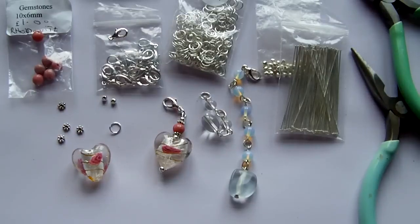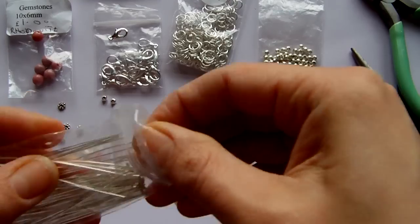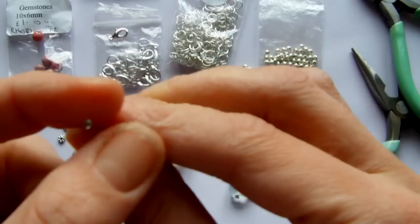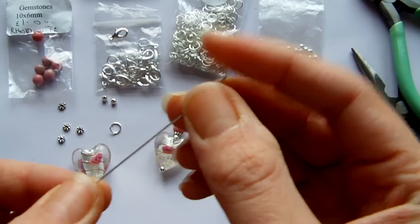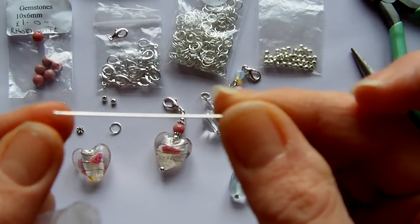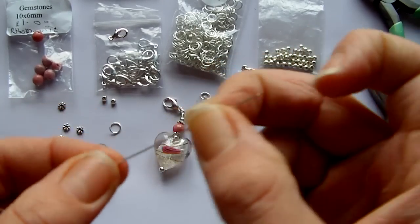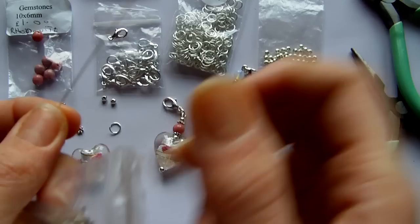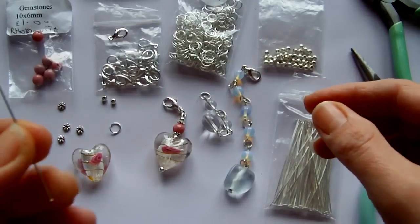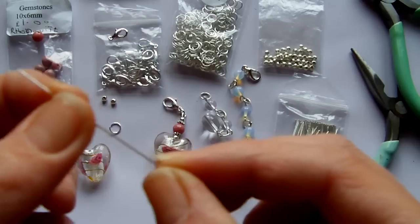Most of my charms start with one of these which is a head pin. It's like an ordinary pin — you've got the pin head there which stops your beads falling off, but it hasn't got the sharp end like a real pin would. I tend to use the longer ones which are 50mm or 2 inches long, just because it's less fiddly. They come in a range of colours: gold, silver, antique gold, bronze, and black.